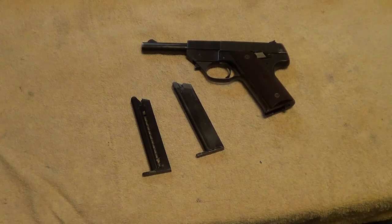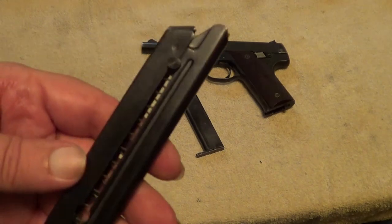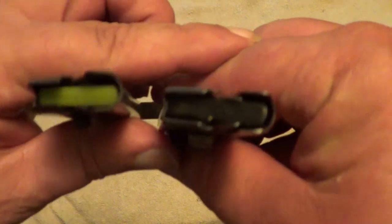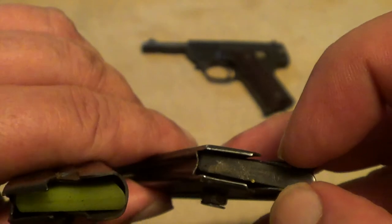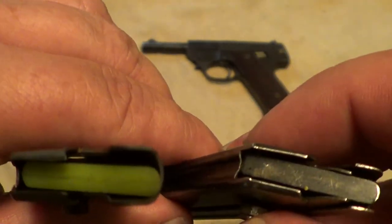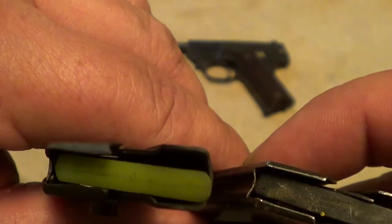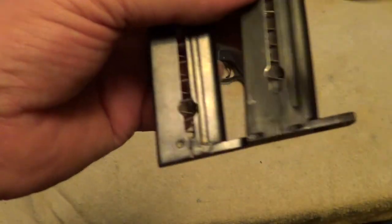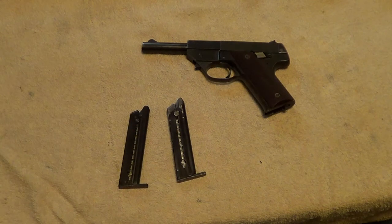Now this High Standard GB — when I took that out there I wasn't sure this aftermarket magazine would work all that good, not made exactly the same as the old ones. See, the older ones had this little piece of metal on each side to pinch and guide the bullet, and this new aftermarket one doesn't. But as it turned out, the new one works just as good as the original, or near as I can tell anyway.